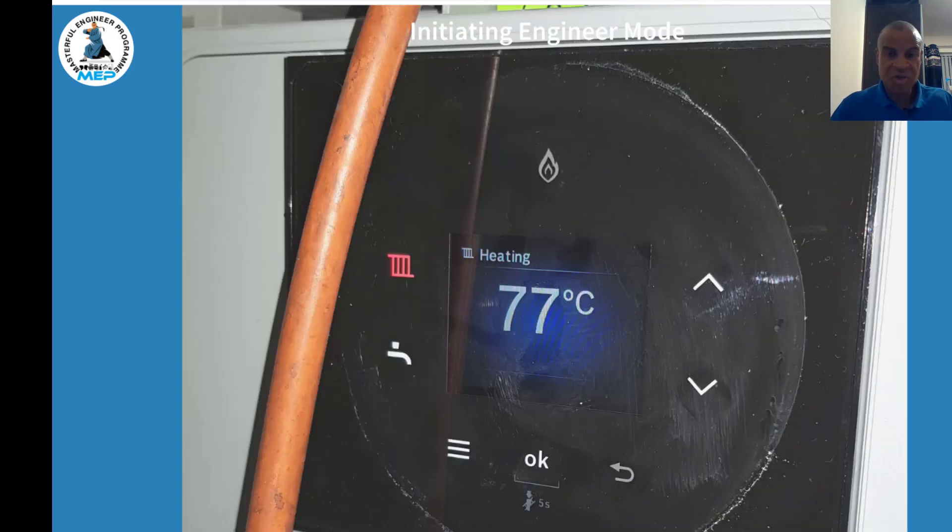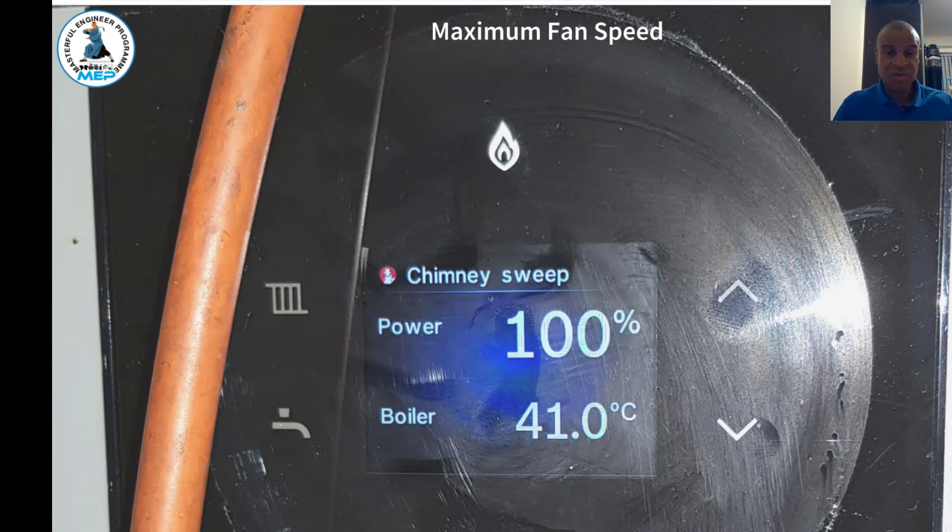Now we're going to look at gas analyzing. The analyzer goes into the fan test point at the top. To put the boiler into engineer mode or chimney sweep mode, press and hold the OK button for five seconds. You'll see the five-second countdown, then it switches into chimney sweep mode. The display will then show 100% power, meaning the fan is running at full speed. Leave it a couple of minutes, then check your analyzer.